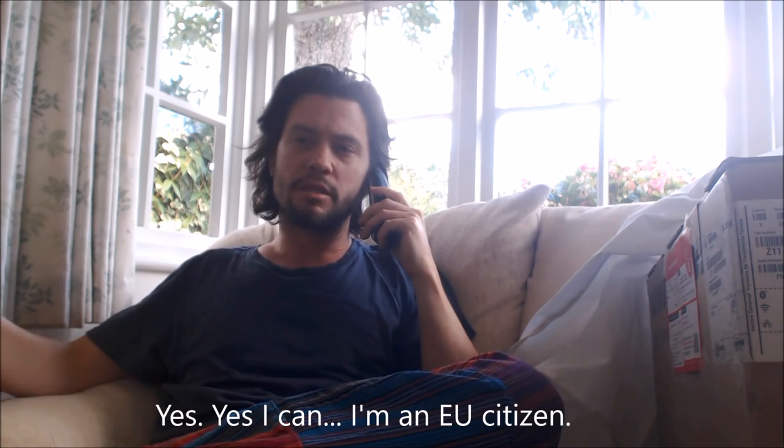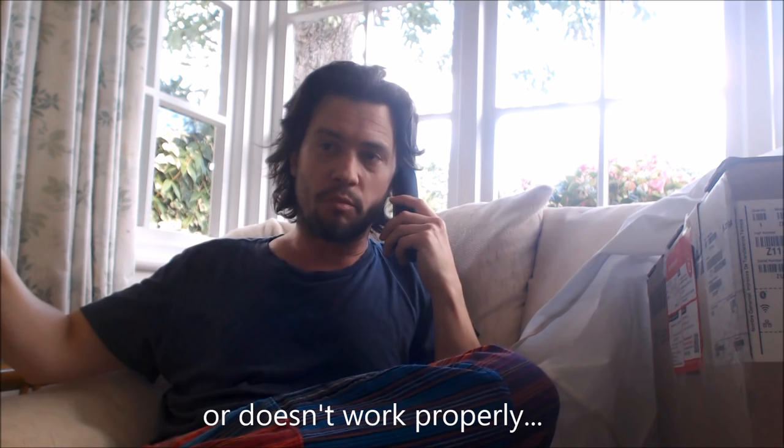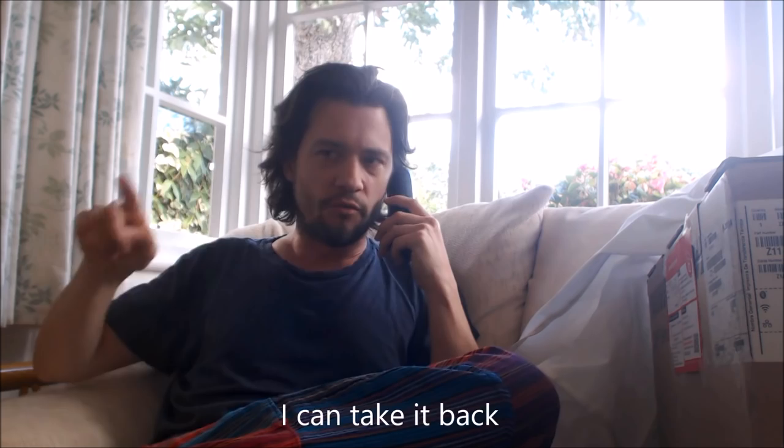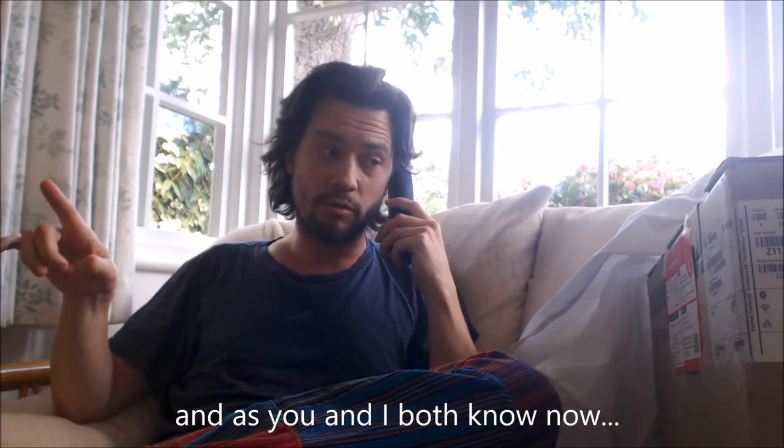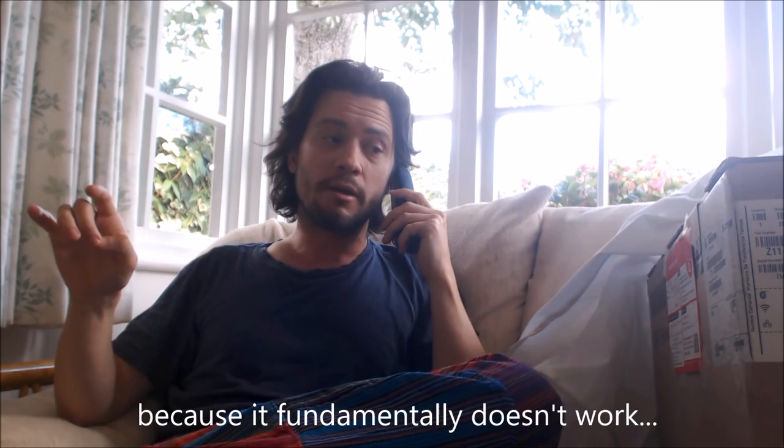I absolutely want to take it back. Yes, I'm an EU citizen — and that's relevant because as an EU citizen I have certain freedoms, rights, and protections. As one of my key EU protections, if I am sold something that is falsely advertised or doesn't work as advertised, I have two years within which I can take it back for repair, replacement, or reimbursement. And as we both know, this cannot be repaired or replaced because it fundamentally doesn't work. I want to take it back for a full reimbursement. Thank you. See you tomorrow morning.